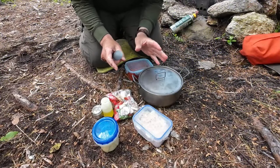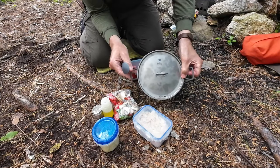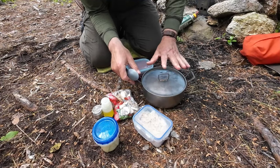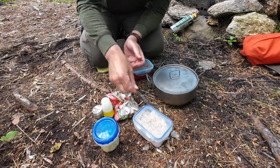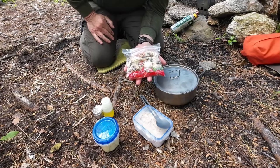What we'll do is go down to the ground where I have all my ingredients, put it together, get it over the heat, and once it's ready, we'll do a taste test. The pot I'm using to do all the cooking in is my Keith Titanium TI-6015 1.8 liter pot — perfect size for doing this. I've used this a number of times now and it just works out to be a great size.